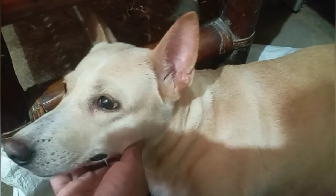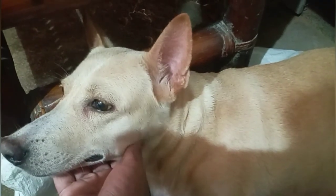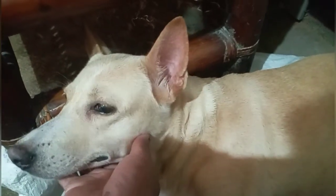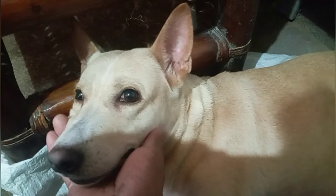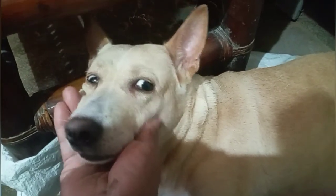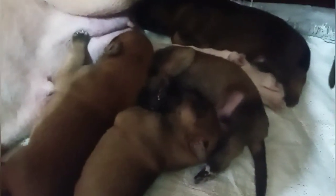Yung nanay nito ay wolf at saka yung ama ay wolf at yung nanay niya ay Belgian Malinois. Ayan po ang kinalabasan guys — yung mga Husky na dogs. Yung ama niya at saka yung nanay niya ay Belgian Malinois — mixed breed po siya guys. Ang pinalahin natin sa kanya ay German Shepherd. Kaya yung mga puppies niya po guys, yung mga kulay ng mga German Shepherd yung mga kulay ng kanyang mga puppies.